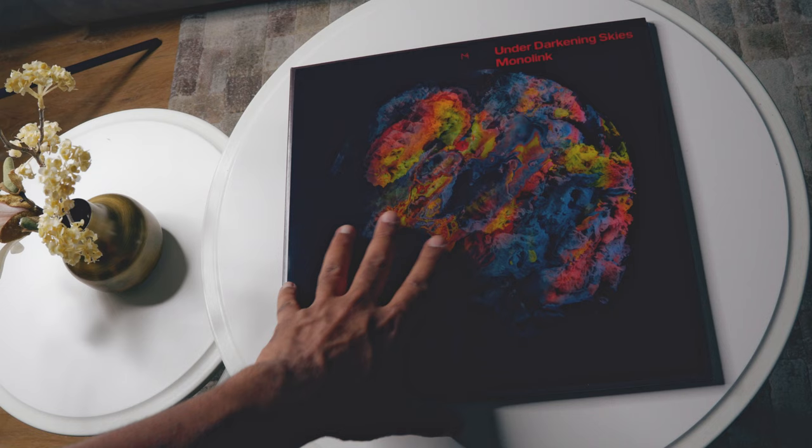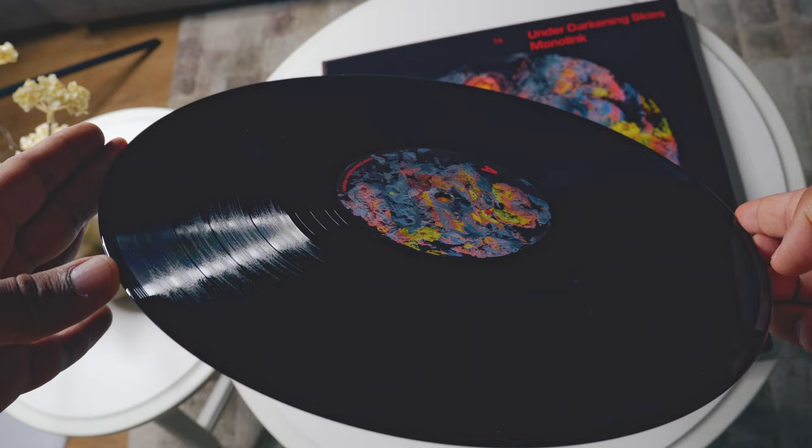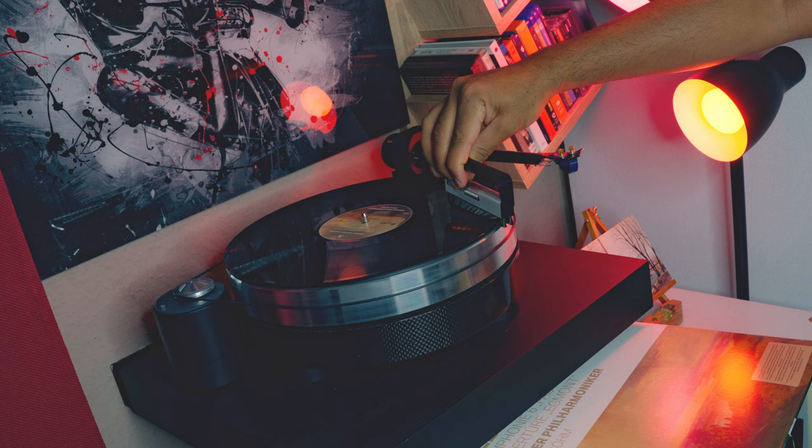Moving on to something more electronic — I have this beautiful record from Monolink, a German music producer specialized in EDM. That was his second album, released in 2021 — two LP, 13 tracks. It's a record that combines mellow beats with his beautiful holographic, airy voice, which was perfectly reproduced by the Sumiko in terms of timbre accuracy. When it comes to low bass, it's absolutely not a problem — the Sumiko presents a lot of slam with good articulation. Nothing is emphasized or too warm; rather clean and solid.